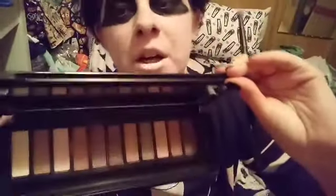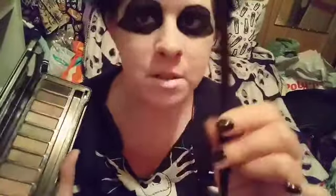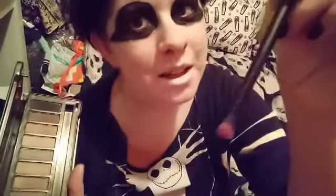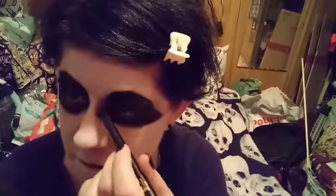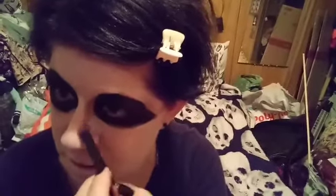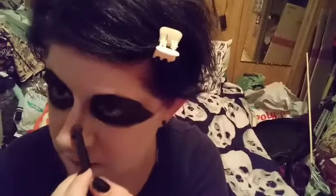Right now I'm going to try and contour my nose. I'm taking the Black Heart eyeshadow palette and I'm taking this light brown shade right here and just going to try and lightly contour my nose. I'm taking the basic eyeshadow brush from the Hocus Pocus brush collection that I got. So I'm taking it in here and just moving it over so slightly down the side of my nose.